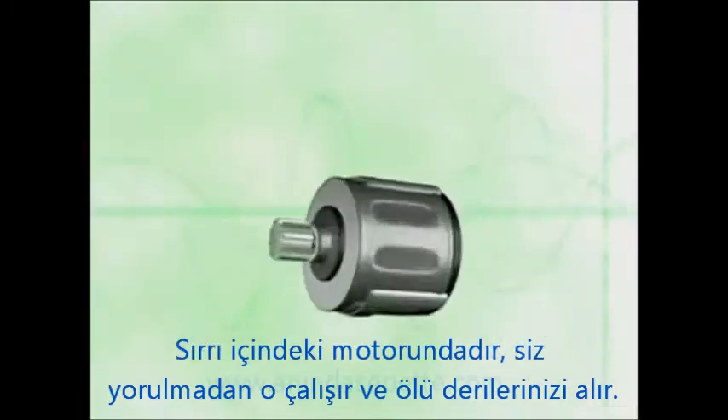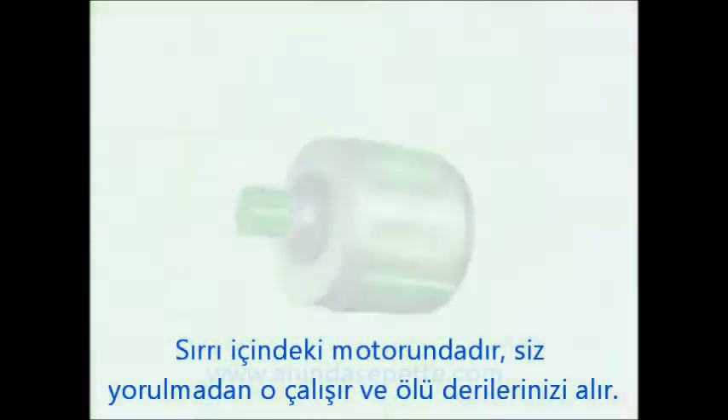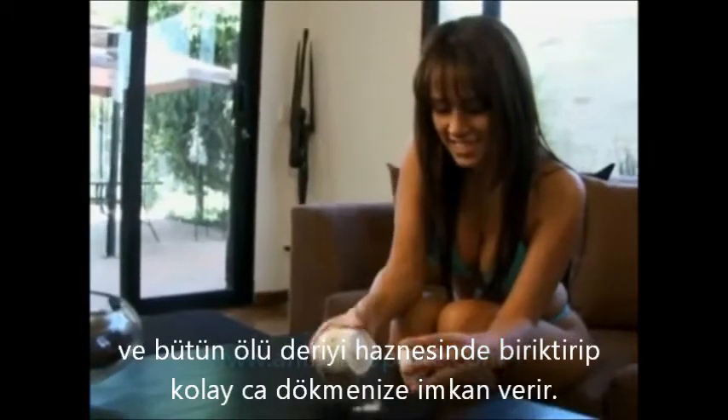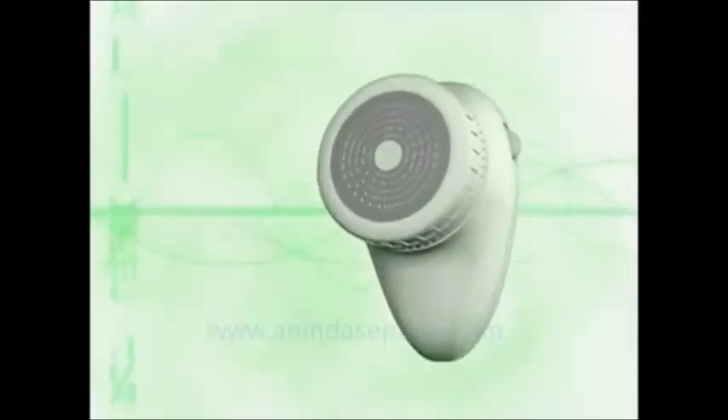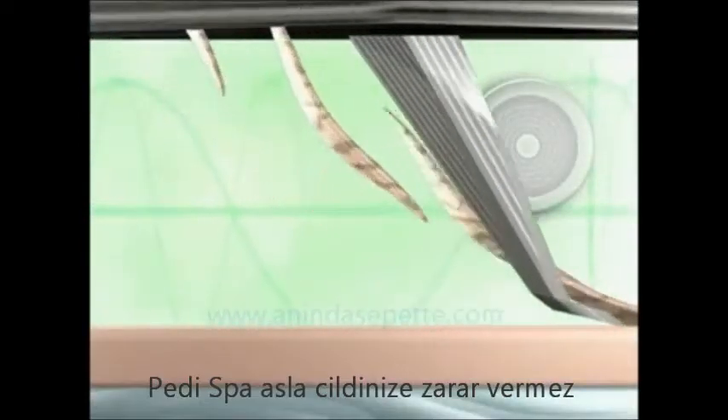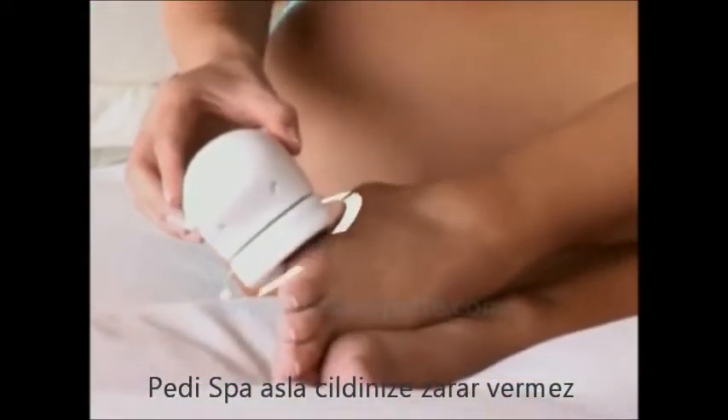And thanks to its motorized rotating mechanism, it takes no effort at all. And look, all the old skin shavings are kept inside for easy disposal. Peti Spa has a powerful micro-grooming safety surface that will remove even the toughest calluses, but it is still so gentle that it will never damage the skin.